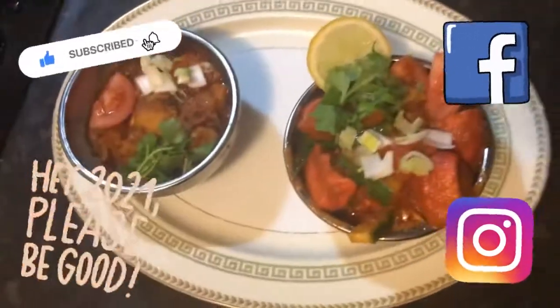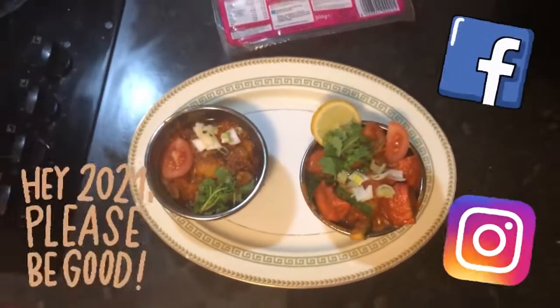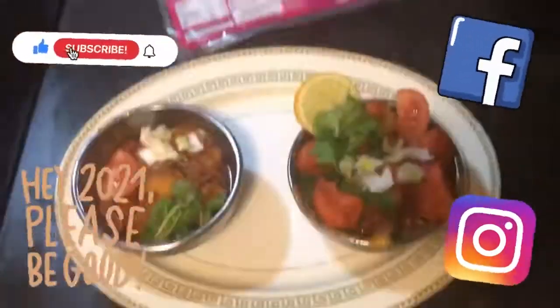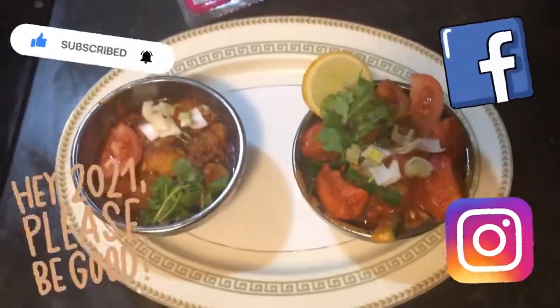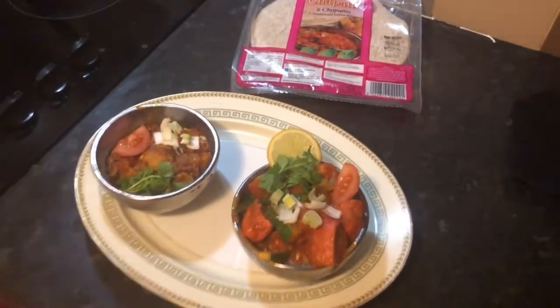Absolutely gorgeous. Please, if you like what I do, find me on Facebook and Instagram — I'm not hard to miss, the Tattooed Curry Geezer. Subscribe to this channel, hit the bell. I'm a total amateur, as you can tell by the kitchen and the way I cook. Happy new year everybody — we're off for some nosh. Tattooed Curry Geezer.